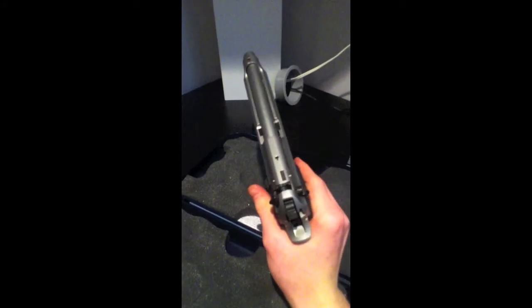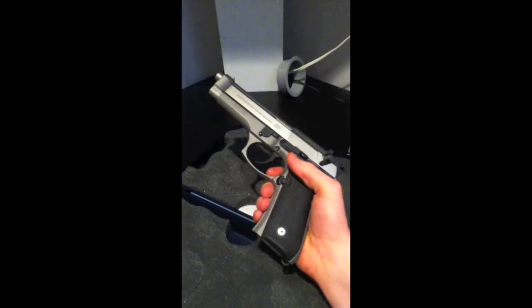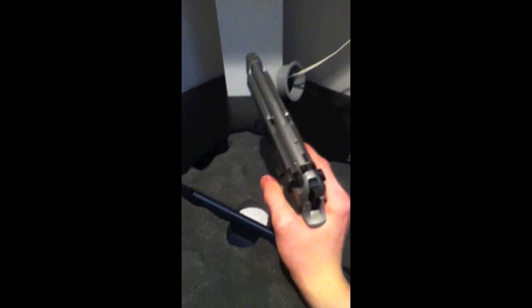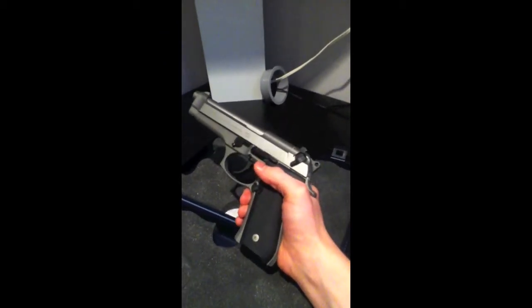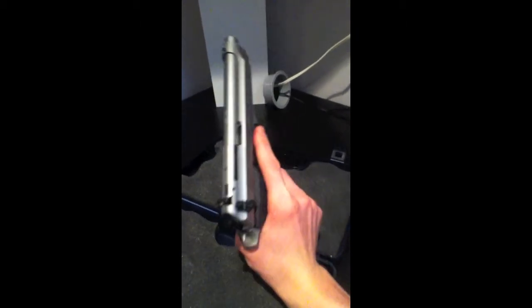The weapon doesn't have too bad of recoil, and again it's only a 9mm so it's not that bad. A very high quality gun for the price — you can get these used, the same model, for maybe $500 to $600 off GunBroker, and those have only had a couple thousand rounds through them. Brand new, this weapon runs about $800, which is kind of steep — you could probably get a Sig Sauer 1911 for that price if you look hard enough.